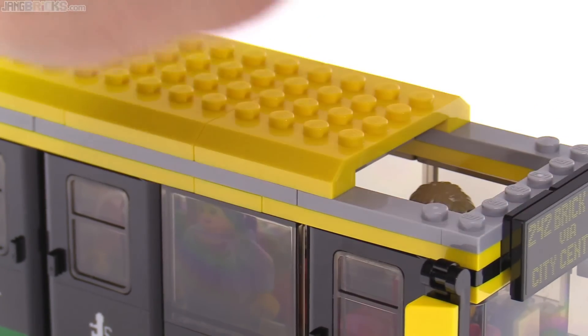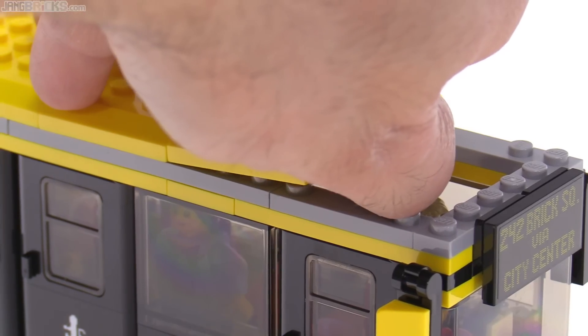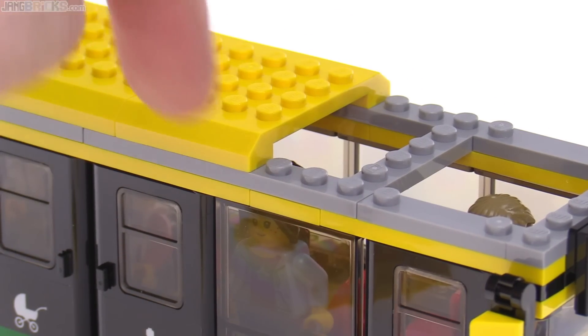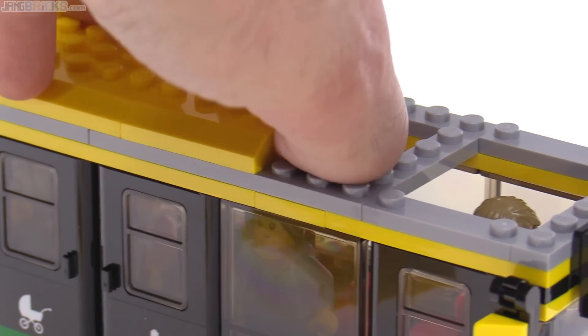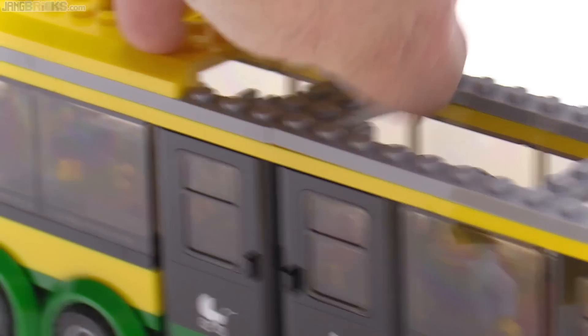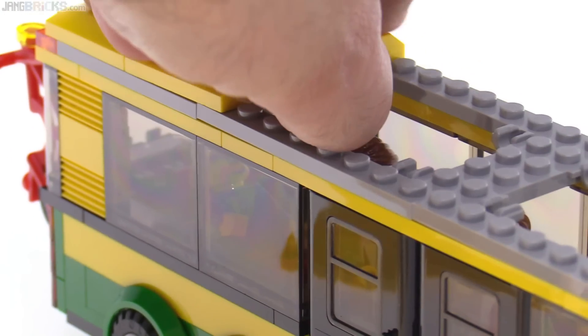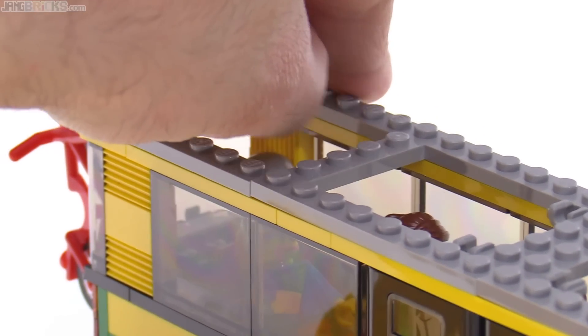So getting into this thing is a lot more difficult than it ought to be. Once you get one up, it starts to go more easily — you can just kind of peel from the front. But you can see the pieces being used have a lot of studs on them, and they start to pull up the sides. These roof pieces really don't want to come off. It's the opposite of what I would have expected — I would have expected this roof to practically fall off.